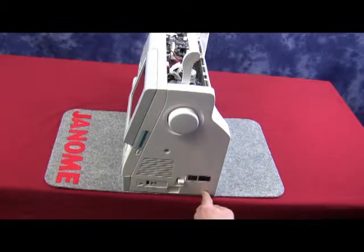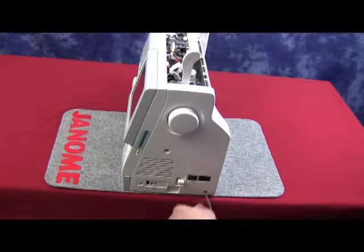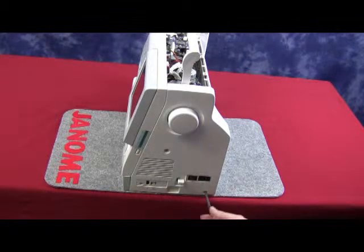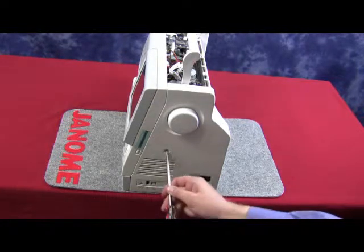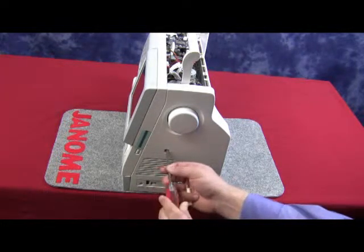First remove the smaller screw, which is underneath the machine socket — that is the area that we put the plug into the machine. Then remove the larger Phillips-head screw, which is about 3 inches underneath the hand wheel area.